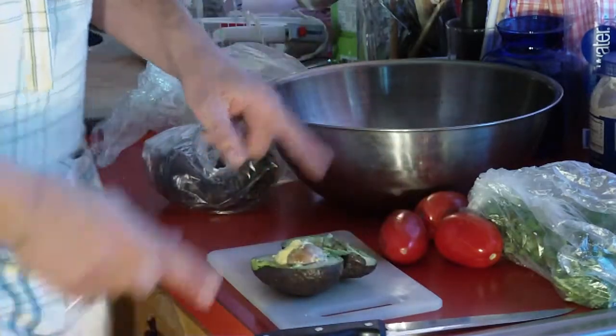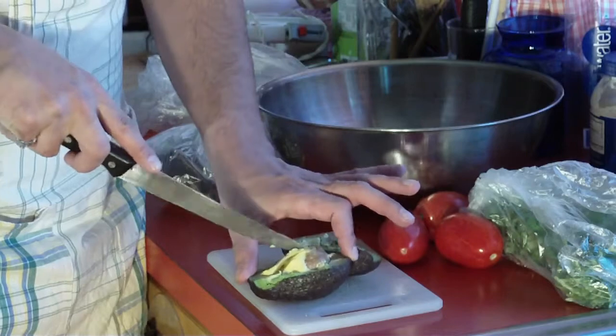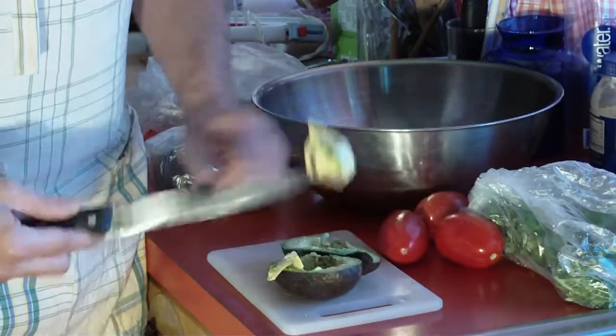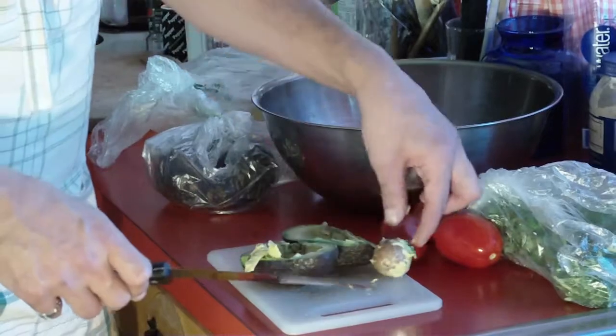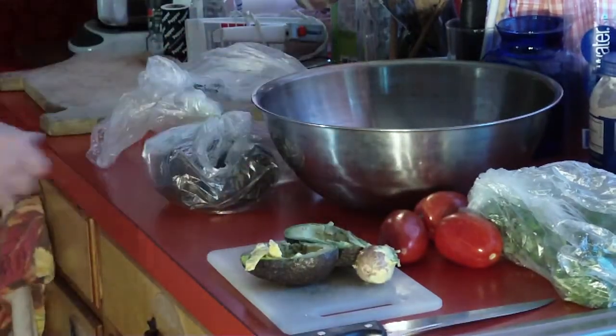Do not throw the pits away, because when you make the guacamole, if these pits are not in the guacamole, it's going to turn black. If they're in there, it won't. Okay, and then we'll get a spoon.